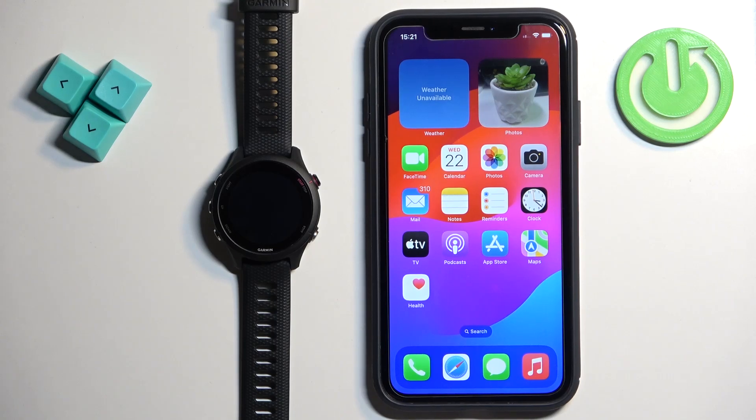Welcome! In front of me I have the Garmin Forerunner 255S Music and I'm going to show you how to pair this watch with the iPhone.